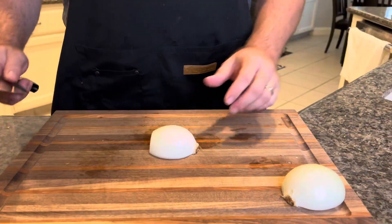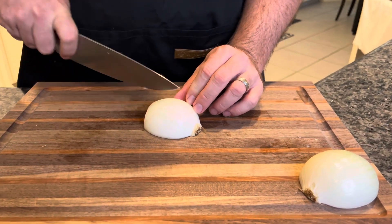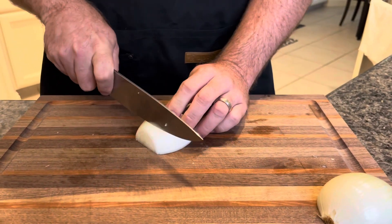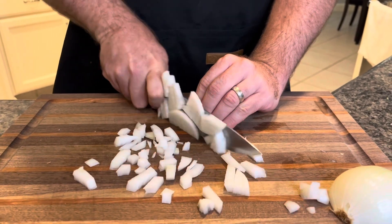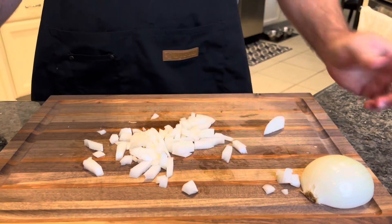Next up we're going to dice up an onion. You can do chunkier pieces — it doesn't have to be finely diced. This is a rustic type pasta dish. Just cut across like that and turn it — you get nice diced pieces, and you do that for the whole onion. As you can see, perfect chunks there.